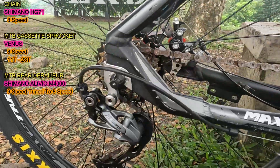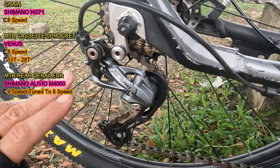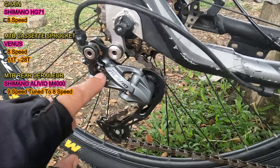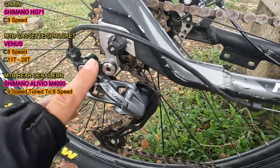Next naman, ito kanyang rear derailleur. Ito yung Shimano Alivio. Pang 9-speed talaga to, pero chinunap to sa 8-speed.